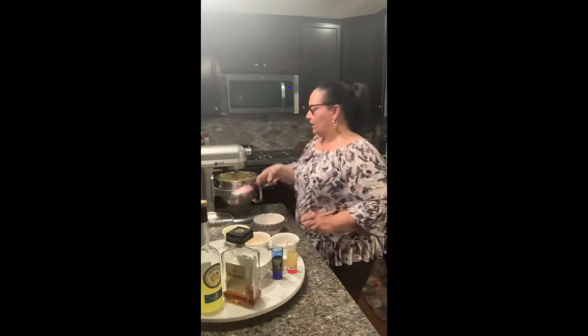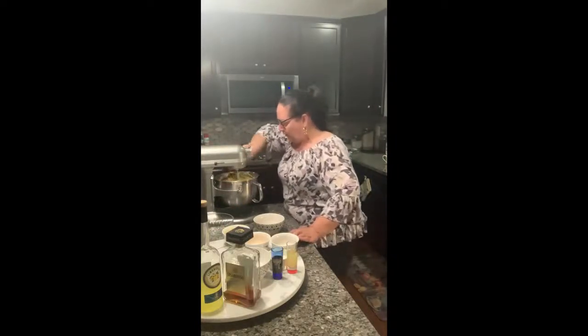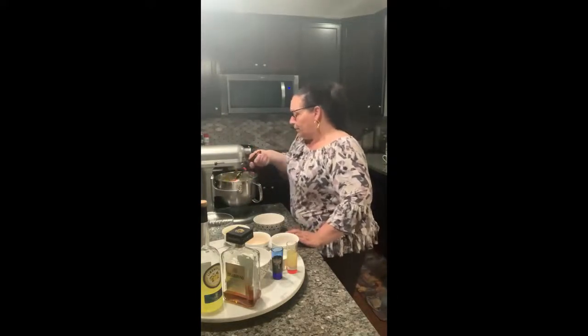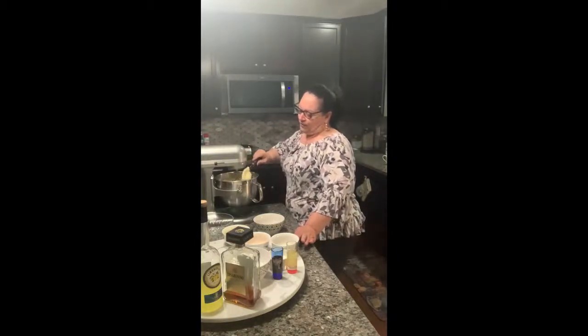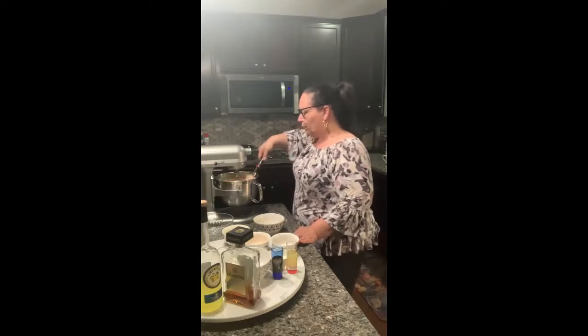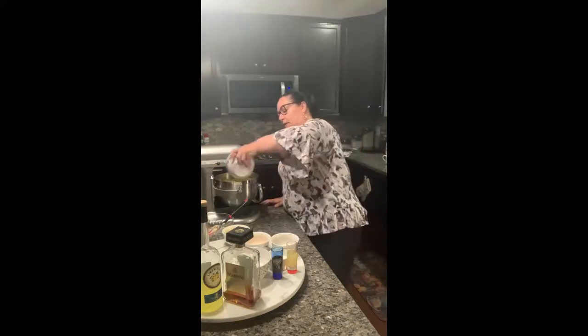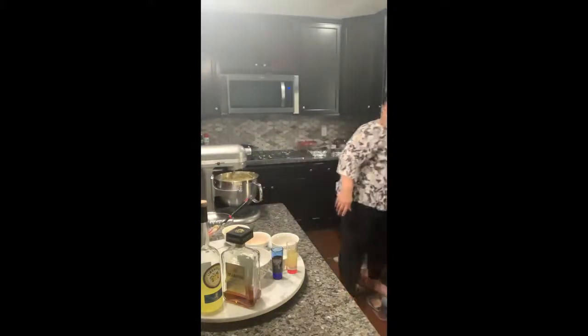I'm going to stop and scrape the sides again to make sure everything gets really incorporated. You can see how creamy and fluffy it is. I always take my stuff as I use it — empty the dishes into the sink. Then when everything is in the oven I'm cleaning up the kitchen. That was the last of the whole eggs; now we still have the two yolks, and those are going to go in one at a time.